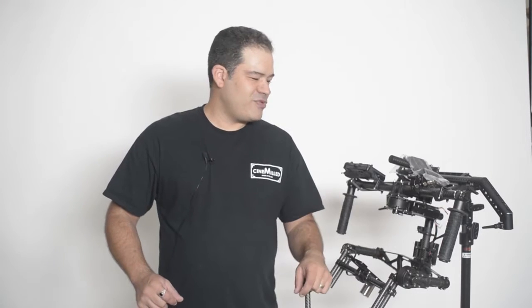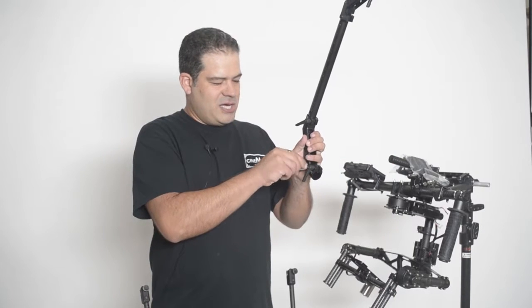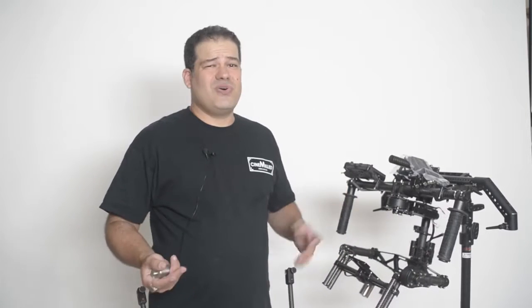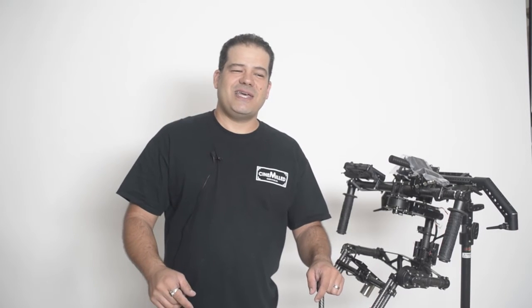Another quick note: I have used our counterweight mounts attached to the corner of the ring as a jib counterweight, so there are a lot of other solutions that can make your jibbing action a little bit easier. I hope you enjoyed the video. Check out some of our other stuff — this is all available directly on our website including the ReadyRig at CineMill.com. We ship worldwide and we do our best to get your orders out the same day you order. I hope to see you on set and I'm looking forward to seeing what you guys can create with our products.